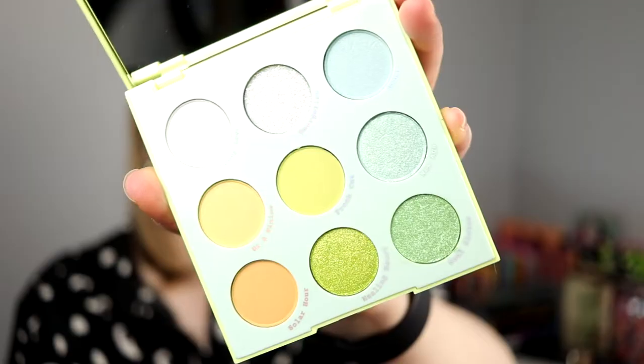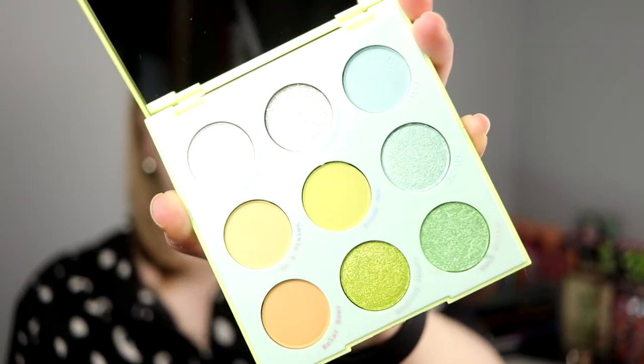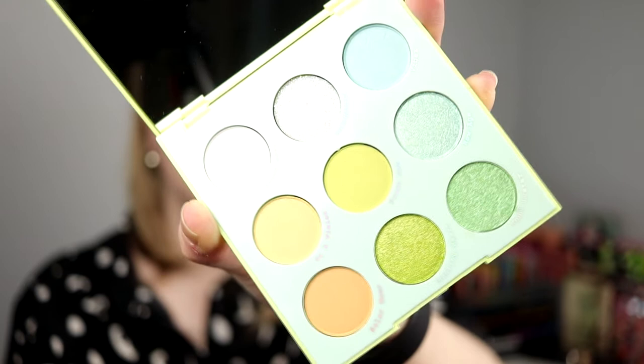I bought the Cloud Dye kit, I think it's called, and this is one of the palettes. I haven't used any of them. This is the greenish blue palette, and I'm going to do something green today because when I saw this on Colourpop's website, I was like, okay, I want the greens in this one.